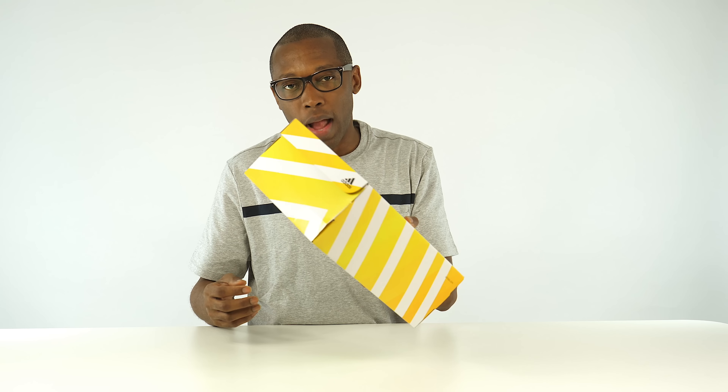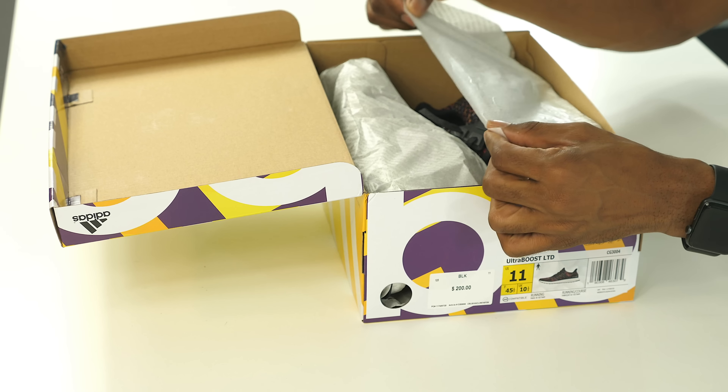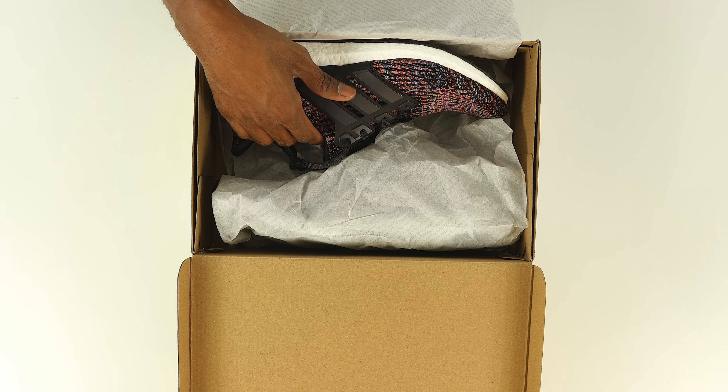Let's hop into the box. This is the regular Ultra Boost box — whenever you get a pair of Ultra Boost, this is the box they come in. This is a size 11, which is my size, and this is the limited version which will cost you $200. The limited versions are $200, but usually the Ultra Boost costs $180.